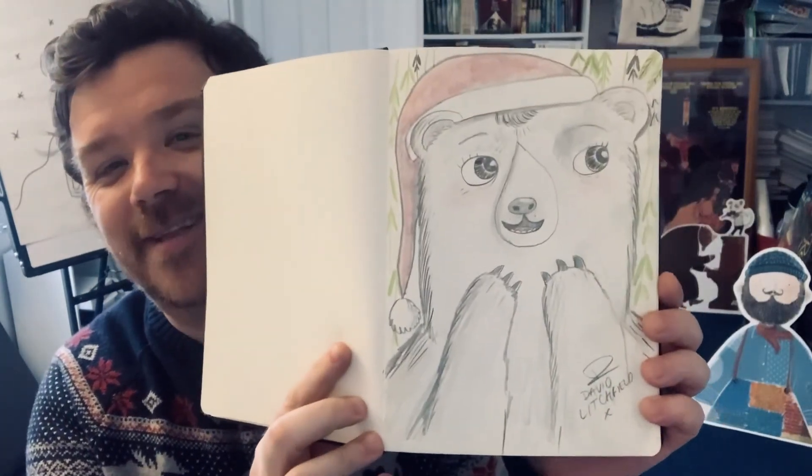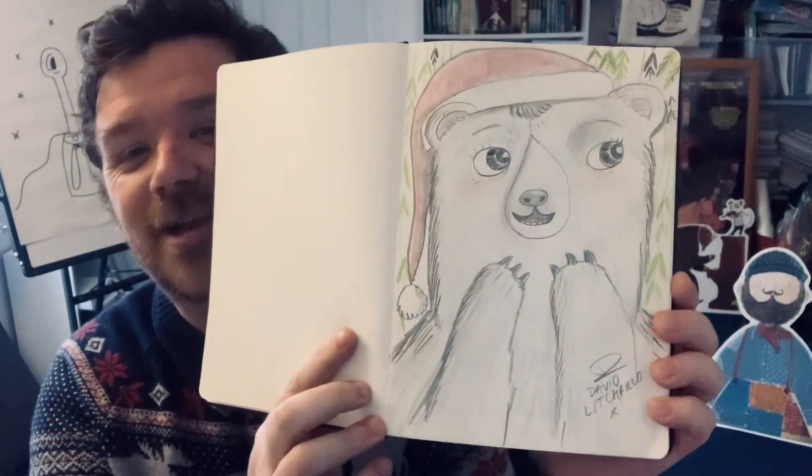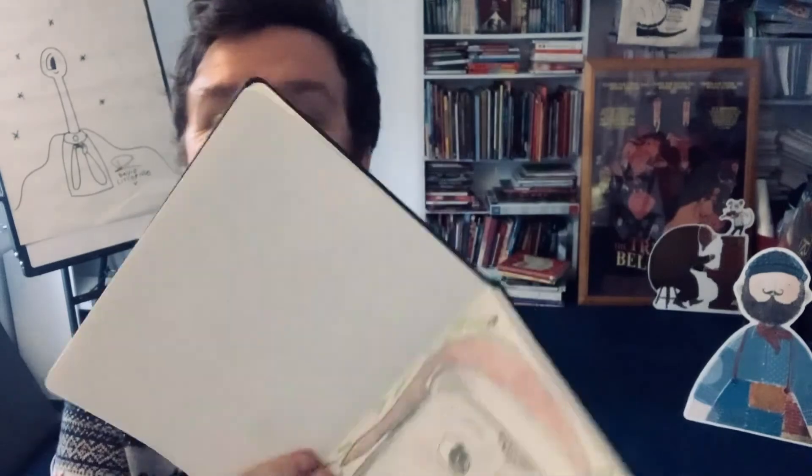Okay everyone, there we go. Thank you very much for watching. Here is my drawing of Little Bear wearing her very attractive festive hat. Thanks very much for taking part. I would love to see your own drawings of Little Bear. Thank you very much for watching. Happy drawing, happy reading, and a very happy Christmas.